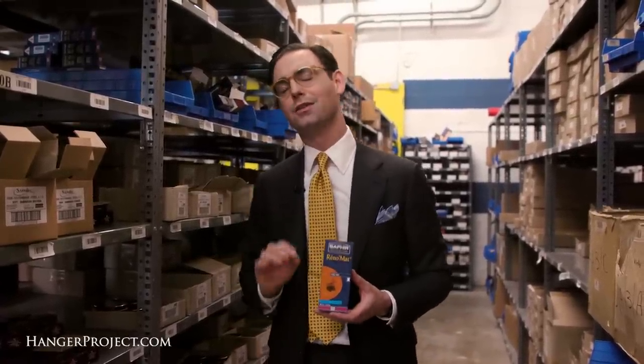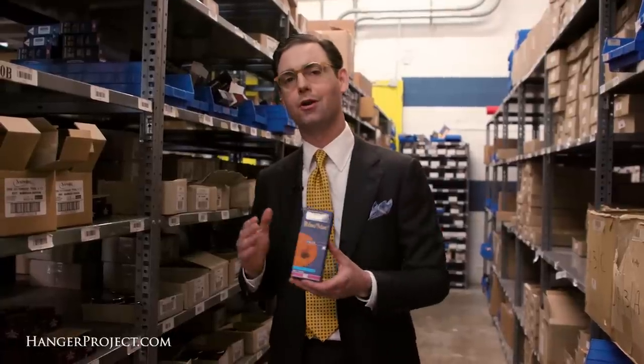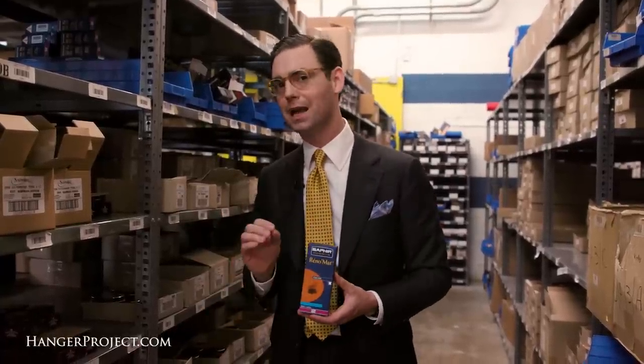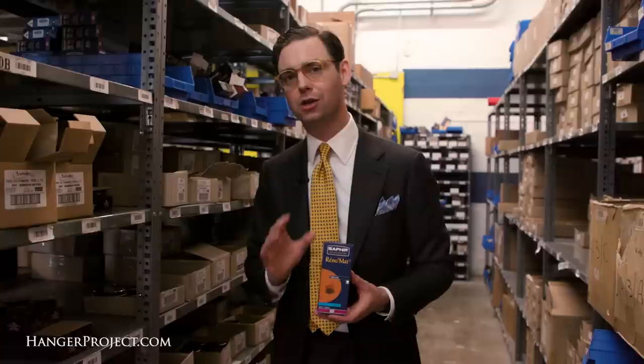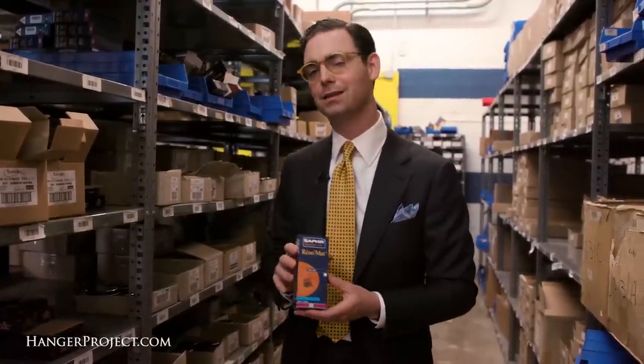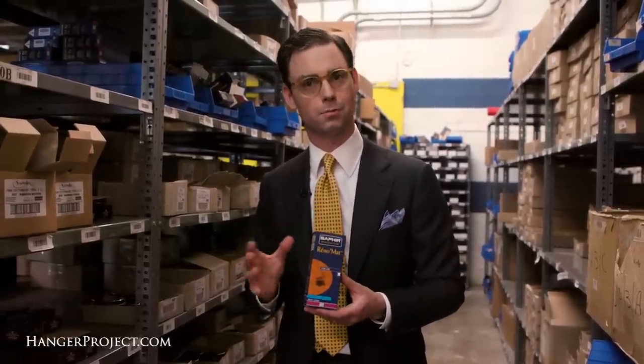That said, the question of whether or not the Saphir Reno-Mat is safe to use on your shoes is a good one, because depending on where the shoes come from or how the leather was tanned, you can't be 100% certain that this might not pull off some of the polish or the finish. And so it's always our recommendation, especially with the Saphir Reno-Mat, that if you're uncertain, first test it on a small hidden area of the shoe so that you can be certain how the leather will react before using it on a more important part of the shoe.